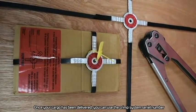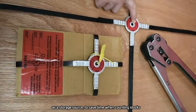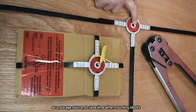Once your cargo has been delivered, you can use the crimp system serial number as a storage source to save time when counting stocks.